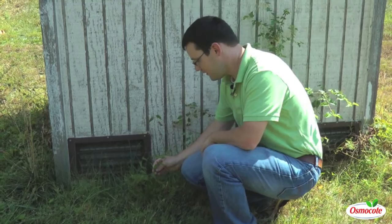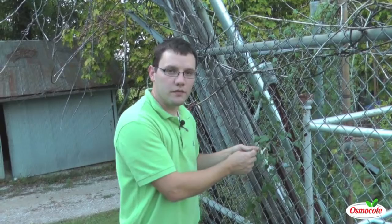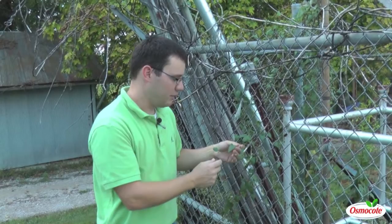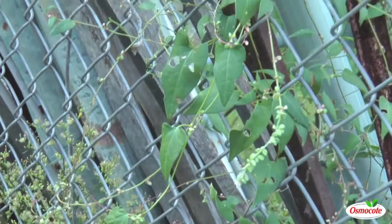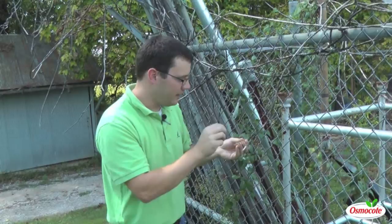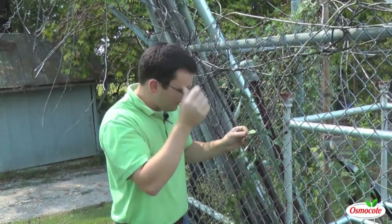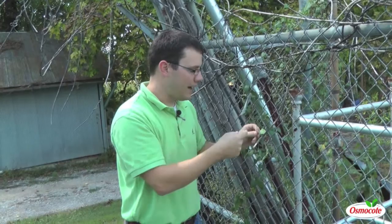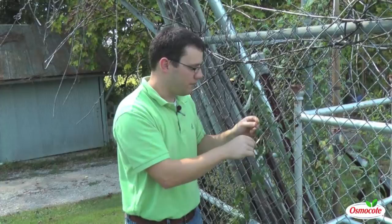Another weedy vine that looks very similar to hedge-bindweed and field-bindweed is wild buckwheat, but this is not in the morning glory family. In fact, this is in the smartweed family. The two characteristics that really distinguish this: one, its flowers are completely different from a morning glory — it does not have that funnel-form flower. The flowers are much smaller, oftentimes pink to white, small balls of flower. The other characteristic of the smartweed family is a small ring of membranous tissue that clasps around the stem right where the petal attaches. That's called an ocrea, and it's how you can distinguish this as being wild buckwheat.